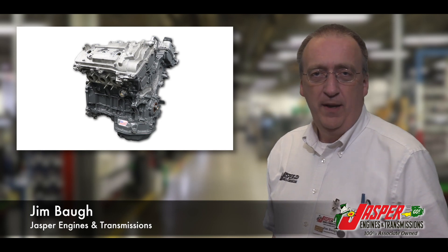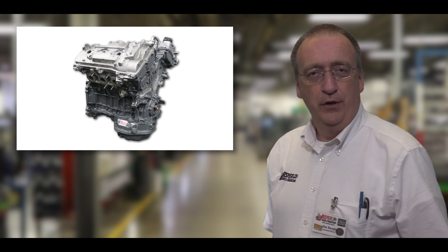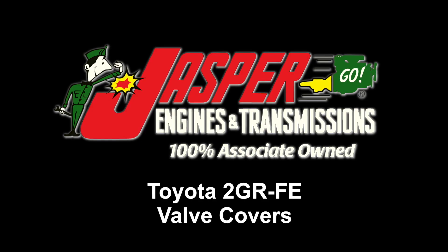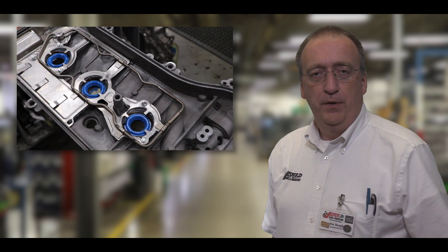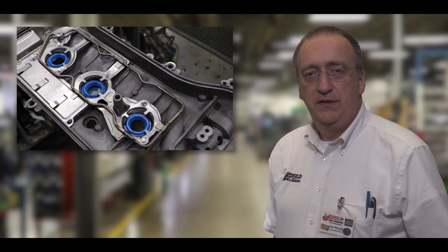As an important part of Jasper's remanufacturing process, we include the valve covers installed on our Toyota 2GR-FE engine. The valve covers are installed because they're an important part of the cylinder head, VVT, PCV, and oiling system.